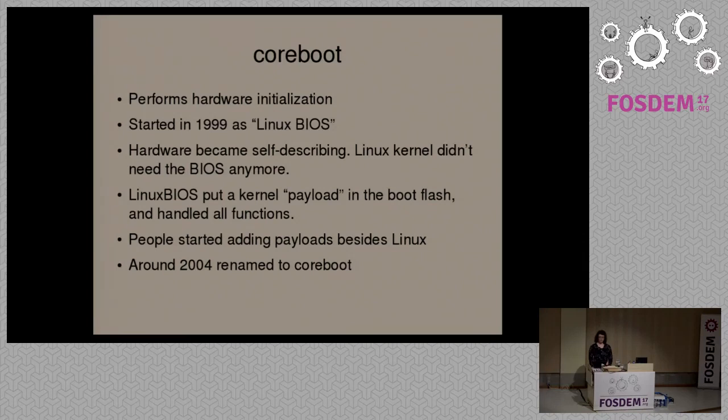The idea with Linux BIOS in 1999 was to provide firmware where you just had the hardware initialization, but without the legacy BIOS interface. Their goal was to put the Linux kernel itself into the boot flash and have the Linux kernel perform all of the tasks previously handled by BIOS firmware. Linux is a payload in Linux BIOS — it performs the actual initialization, and when you built Linux BIOS, you would download the Linux kernel separately, build that as a payload. When CoreBoot is finished initializing the hardware, it jumps to a payload, and then the payload does whatever it does — in this case, the Linux kernel.